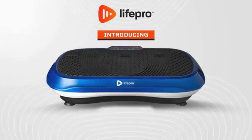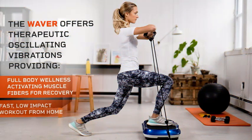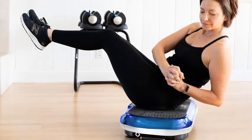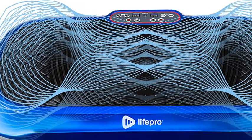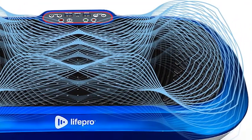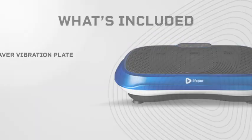Number 2: LifePro Vibration Plate Exercise Machine — Whole Body Workout Vibration Fitness Platform with Loop Bands, Home Training Equipment for Weight Loss and Toning. The LifePro Vibration Plate Exercise Machine is your gateway to a more efficient and effective workout. Designed for whole-body fitness, this vibration platform uses high-frequency oscillations to stimulate muscle contractions, enhancing strength, flexibility, and circulation. Ideal for users of all fitness levels, it provides a low-impact, high-result solution for those looking to tone muscles, burn fat, and improve overall wellness. With adjustable vibration speeds and multiple modes, you can customize your workout to target specific muscle groups or enjoy a full-body routine.